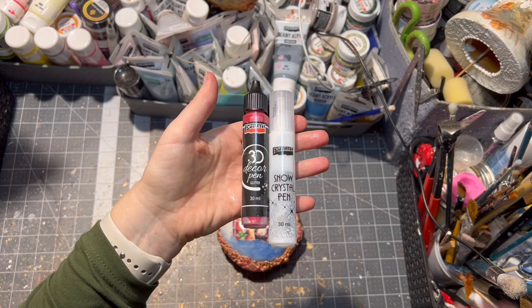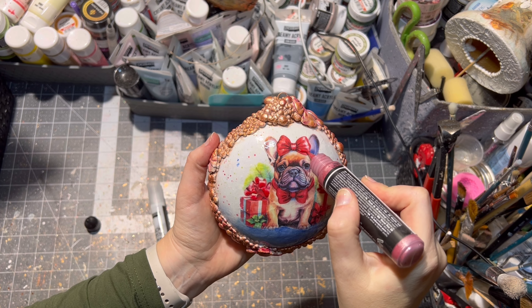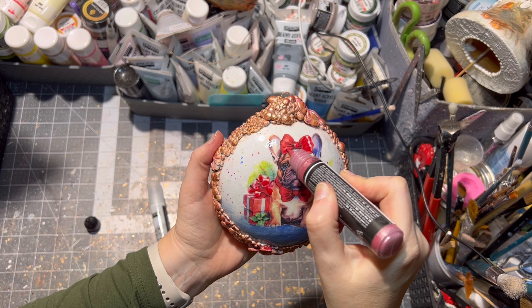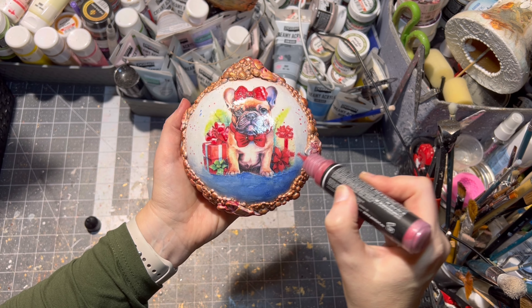For a little bit of a 3D look, I use a 3D pen from Pentart and a snow pen as well. I just put a little bit of accents on the bow of the Frenchie, on the gifts, and so on.